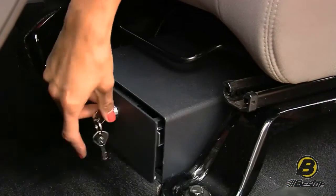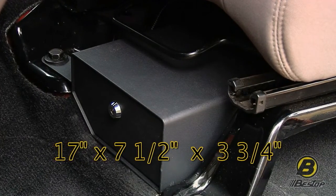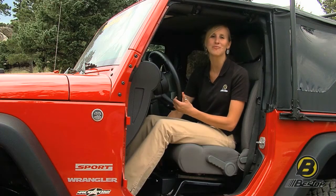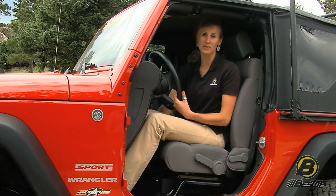It's also lined to protect your valuables. The actual size is 17 inches by seven and a half by three and three quarters. Another great feature is that it doesn't get in the way of your seat, so you can still move it forwards and back.